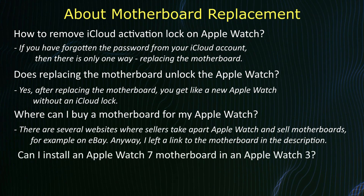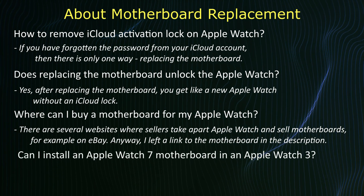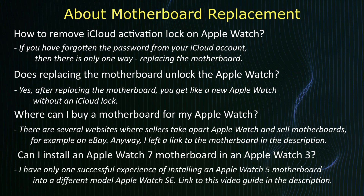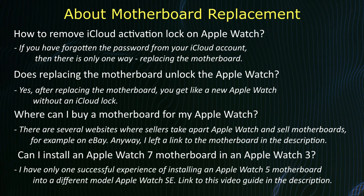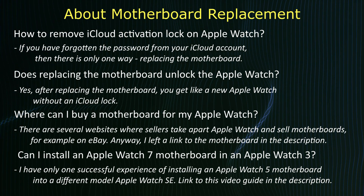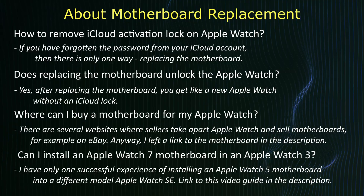Can I install an Apple Watch Series 7 motherboard into a different model, for example a Series 3? Actually, there is only one successful experience of installing an Apple Watch Series 5 motherboard into a different model — the Apple Watch SE. A link to this video guide is left in the description.